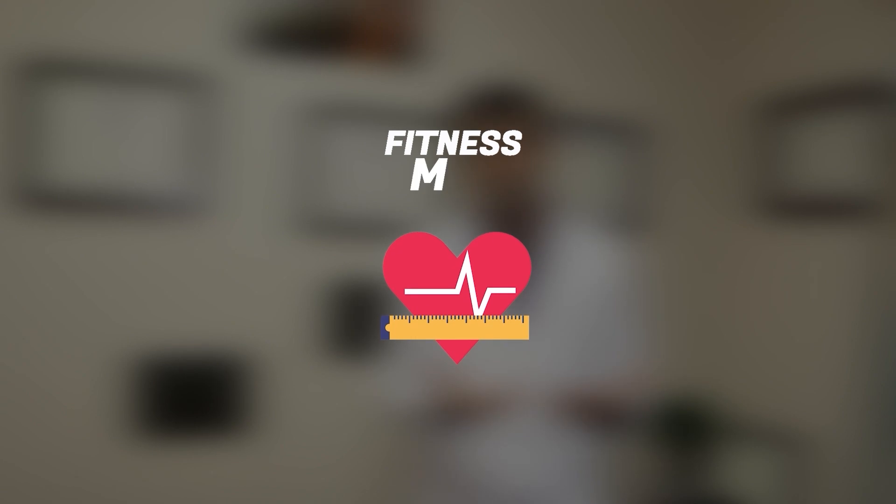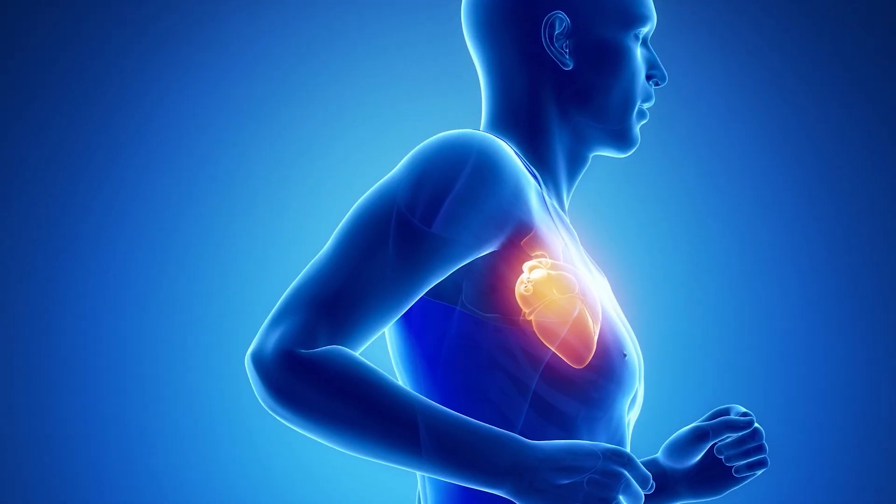Fitness level matters. For example, walking today might be a moderate intensity exercise, but three months later it could become low intensity as you get fitter. Your fitness can stagnate if you don't keep challenging yourself — that's why it's important to keep progressing with intensity. Use the talk test and the heart rate test to make sure you're challenging your heart enough to keep improving fitness and getting the benefits.